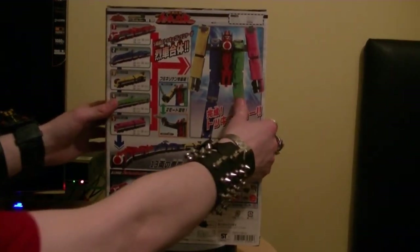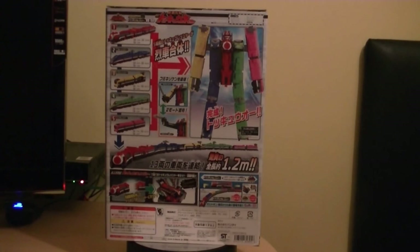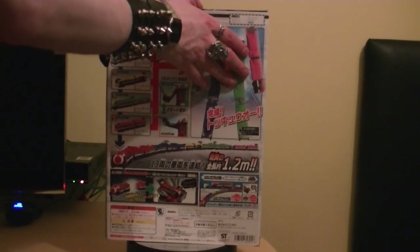Let's actually get this opened up - I've already opened it because I wanted to take a closer look before today's review. I was curious to know what ToQoh looked like, but everything's still wrapped up.